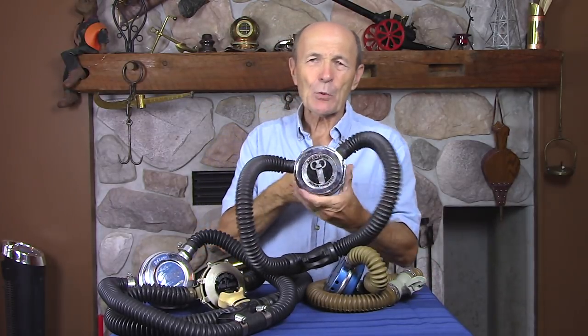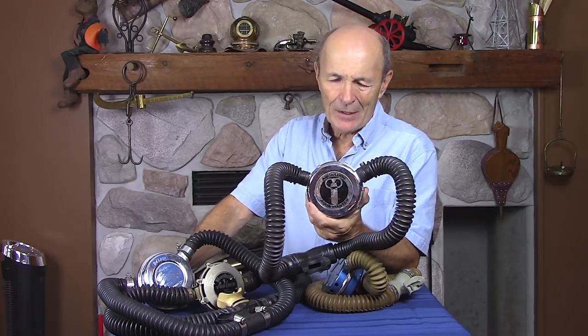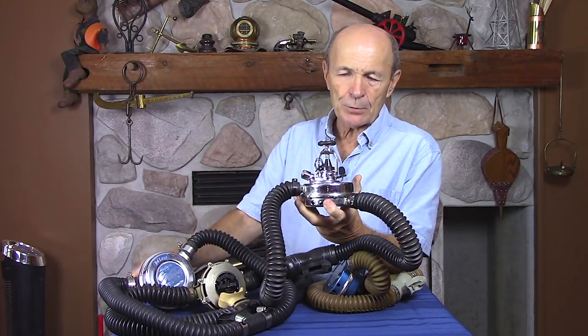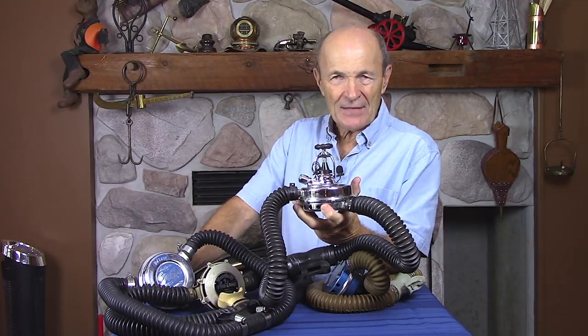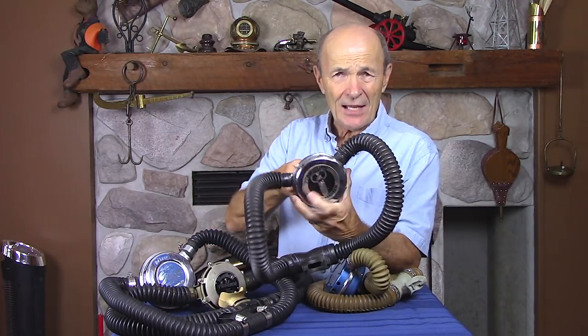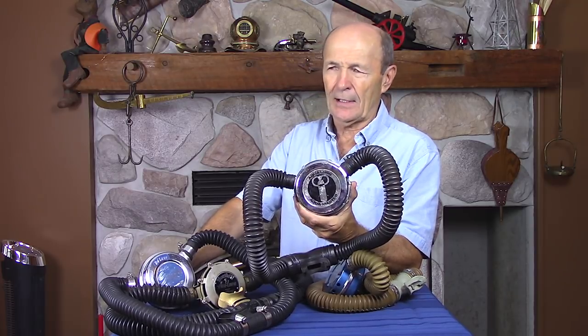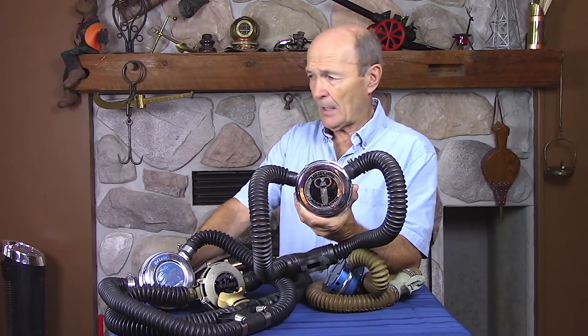Why get it serviced if it works? Well, these regulators — even late models from 1975 — had no provision for pressure gauges, BCD inflators, safe seconds, or any of the extra accessories that are required today if you're diving with a group or from a charter boat. Don't get upset if the divemaster says you can't dive with that old thing without a BCD inflator — his job is to keep you, other divers, and his business safe. You can say you've been diving for 65 years and it always worked, and he'll say 'nice piece of history, nice to meet you, not on my boat.' He has every right to do that.